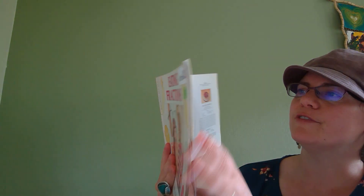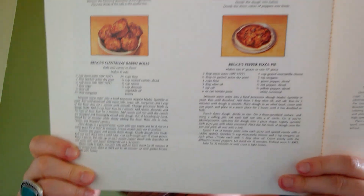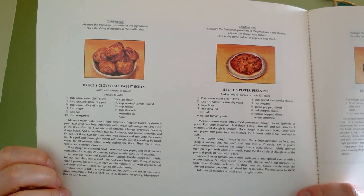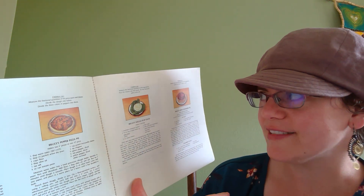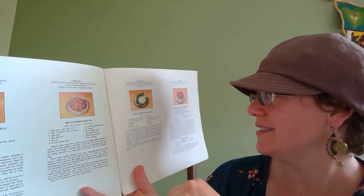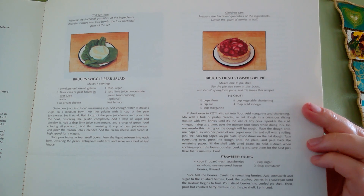Here are the recipes. The first one is Bruce's cloverleaf rabbit rolls — rolls with carrots in them. The second one is Bruce's pepper pizza pie. The third and fourth recipe: Bruce's wiggle pear salad — it's jello and pear halves and cream cheese and sugar, lime juice concentrate, and leaf lettuce. It's almost like you're a rabbit. The last one is Bruce's fresh strawberry pie. Here are the recipes — fun!